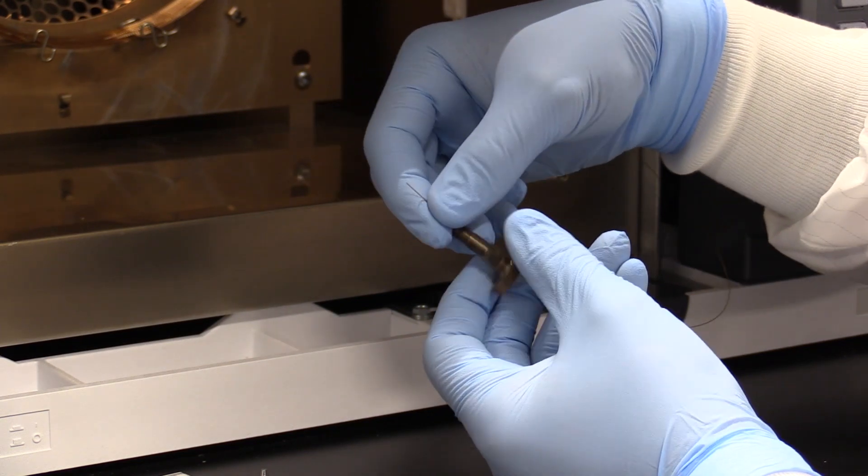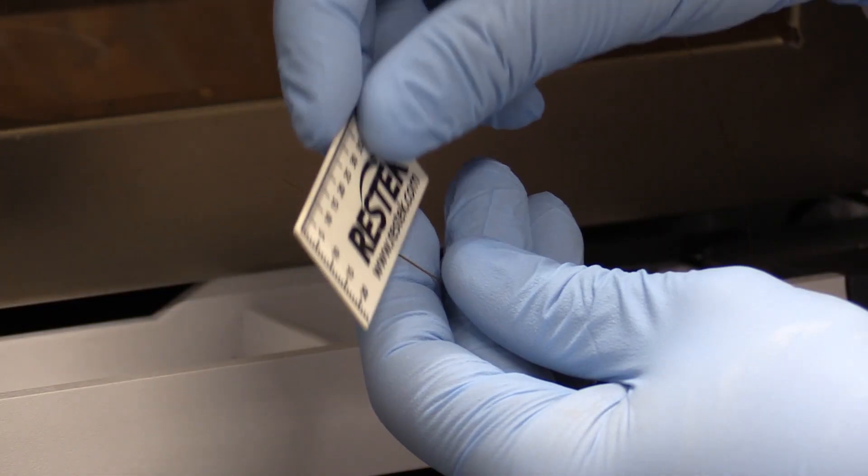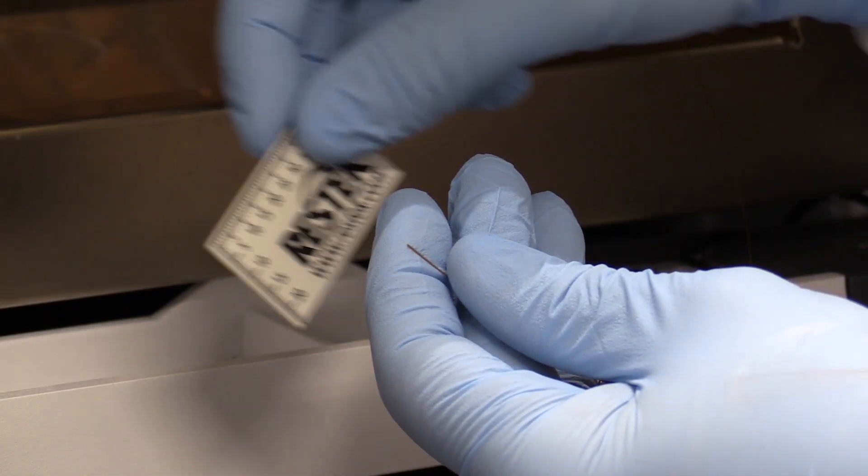Take the inlet end and slide the column nut and correct ferrule over the column end. Next we will want to cut the column end to ensure that we are installing a clean section of the column into the inlet.